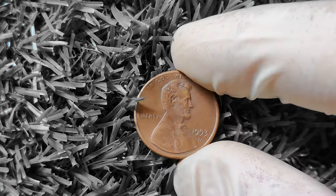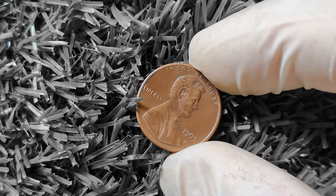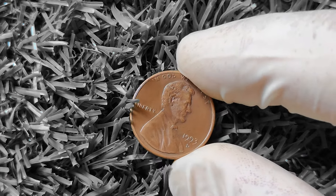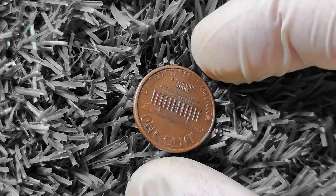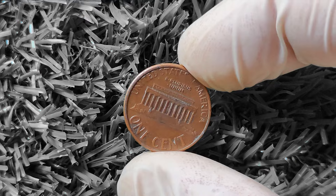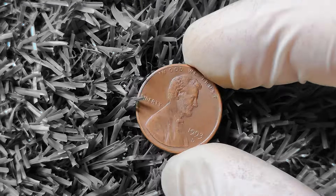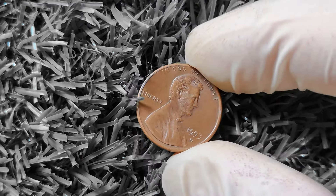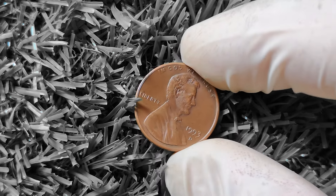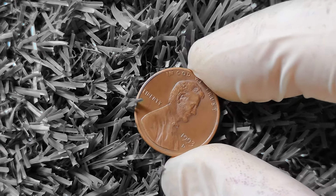You might be wondering why the 1993D Lincoln penny is gaining attention in the world of coin collecting. It all comes down to rarity. While millions of these pennies were minted in 1993, there are certain factors that can make some coins more valuable than others. For example, coins with mint errors, such as double strikes or misaligned dies, can command a higher price among collectors. Additionally, the condition of the coin plays a significant role — a well-preserved 1993D Lincoln penny with minimal wear and a sharp strike could fetch a higher price than a heavily circulated coin.